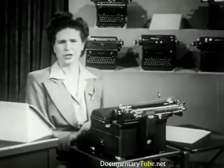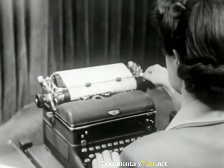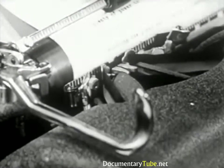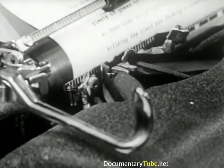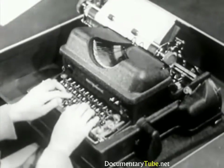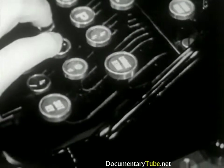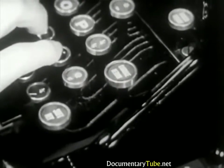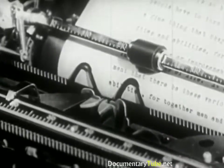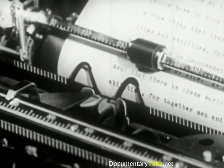Now watch this in slow motion. For additional line spaces, after the carriage has returned, stroke the carriage return lever as often as required. On the Electromatic machine, the carriage is returned by touching this key with the little finger of your right hand. The Burroughs works in the same manner. As the carriage returns, the paper is automatically advanced for the next line. If additional line spaces are required on the Burroughs or the Electromatic, touch the carriage return key lightly as many times as necessary.